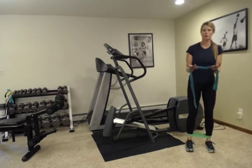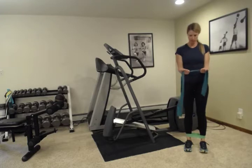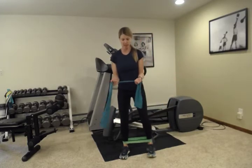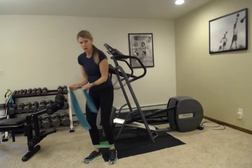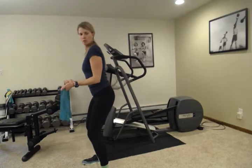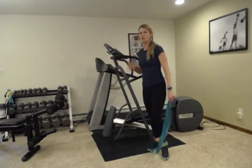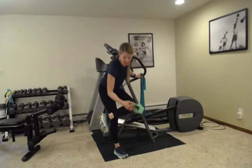Now we're going to add a shoulder external rotation. Hold the band like you're holding a platter, grasp it, and as you step sideways, pull your arms apart as well. This gives you a little shoulder stabilization in addition to hip stabilization. Keep your tummy tight and shoulders pulled back — shoulder blades in your back pocket. Just moving your arms and legs at the same time. Go down and back about 10 times each way. If your shoulders get tired, just do one direction and add more on the next time through the circuit.